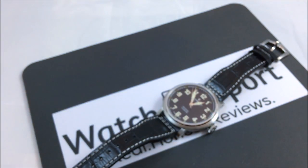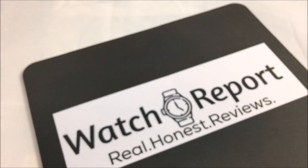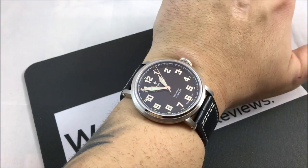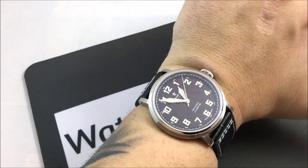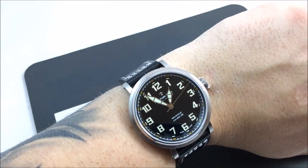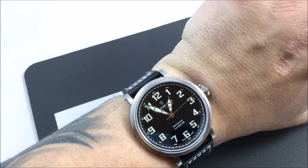Let me show you the watch on my seven and a half inch wrist. There you go — it really is a beautiful looking watch.